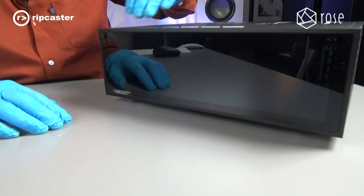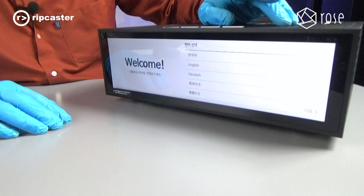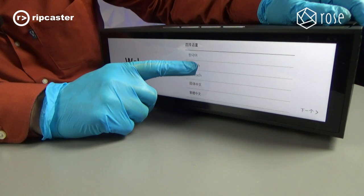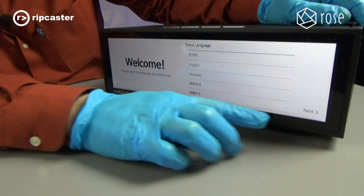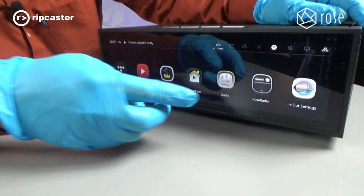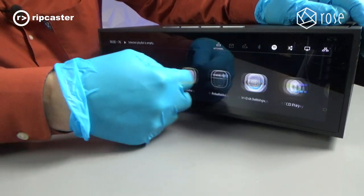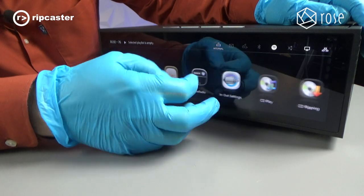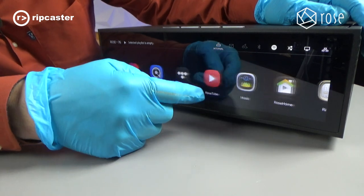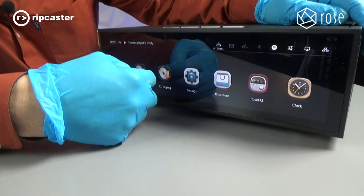We've got mains and data connected, so we'll go through the initial setup process. Pressing the on button brings up a welcome screen allowing us to choose our language — we want English — then press next. It then asks for our time zone. This is the standard way the system works; it's a very silky touchscreen, very intuitive to use, with lots of app-like features that you can turn on and off as you wish.